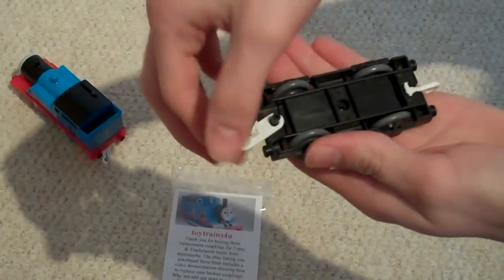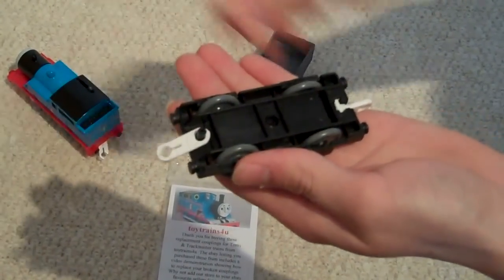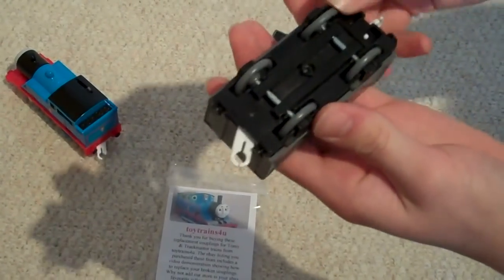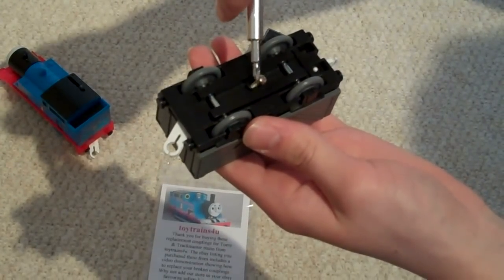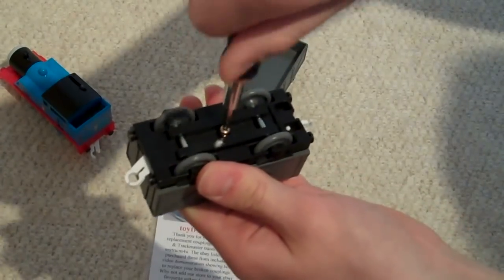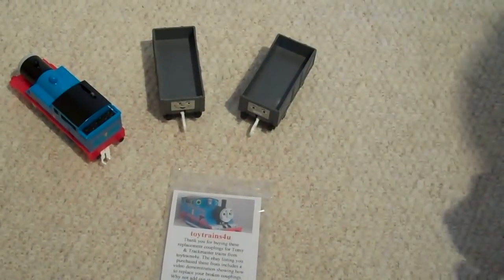This structure is common in most trucks and carriages, but on some you have to undo two or more screws holding the bottom to the top. There we go, screw back on up. There, another truck ready for play.